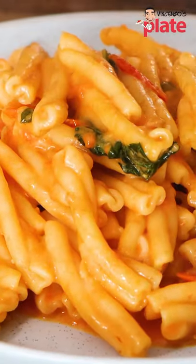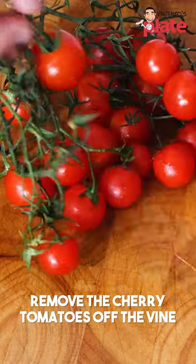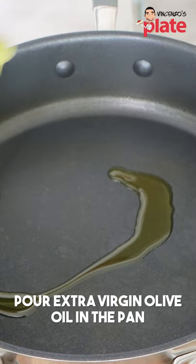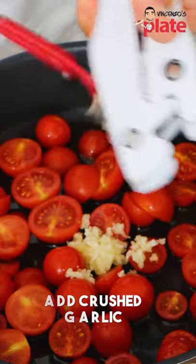This is the cherry tomato pasta with a special ingredient of mine to make it nice and creamy. Get those cherry tomatoes off the vine and then we cut them in half. We're going to add a generous amount of extra virgin olive oil, put the cherry tomatoes in, and we put the garlic in there.